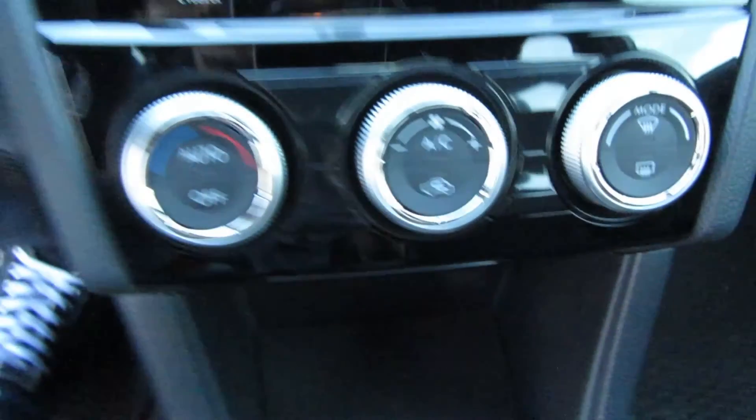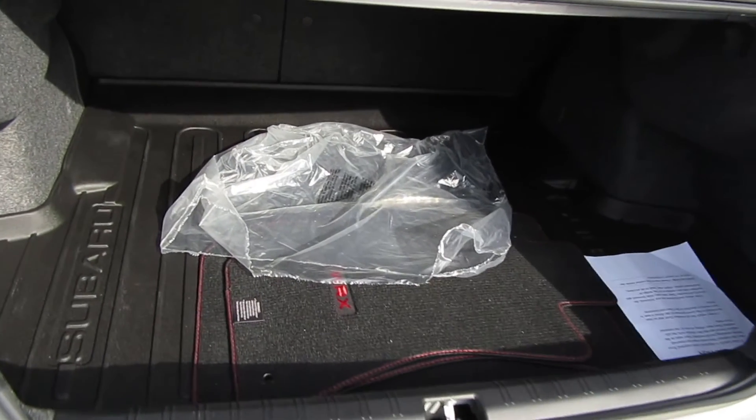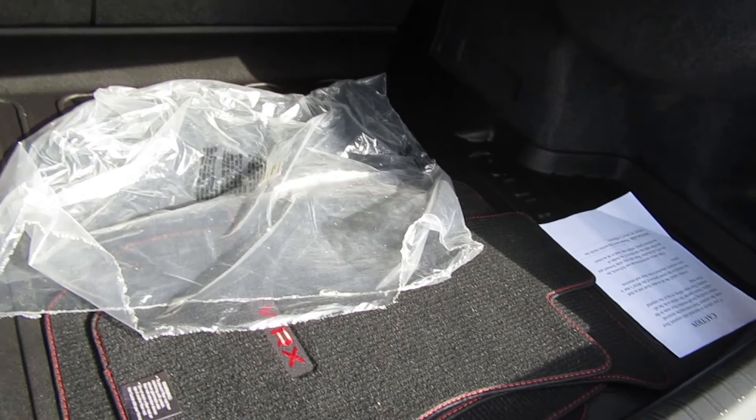As far as storage space goes, you have a map pocket and a bottle holder. There are two cup holders in the middle, plus a cubby that is pretty deep where you can put some things. The center armrest is also deep and contains your auxiliary jack and USB port. For trunk space, there's a really nice amount of room — you can fit a few golf bags and some luggage.